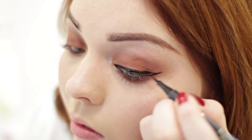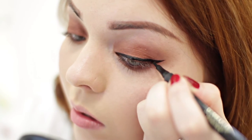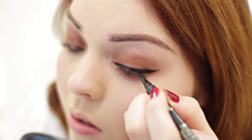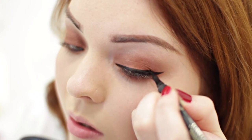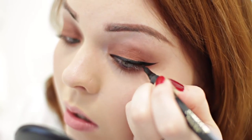Eyeliner is one of those things that everyone always panics about and says it's too hard and complicated. But I always say practice makes perfect. Start off with something a bit thinner and less dramatic and then slowly build it up. One of these pens makes it incredibly easy, so just take your time.